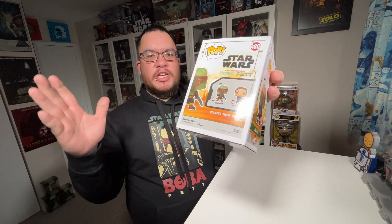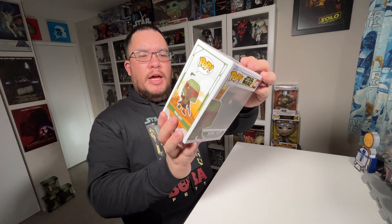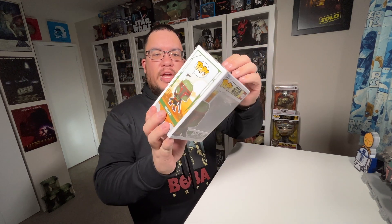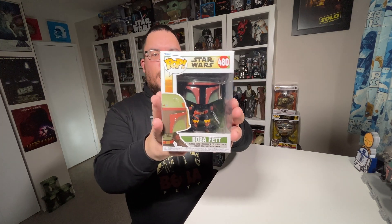I just picked up Fennec Shand earlier this month, basically last week. So I'll be doing a review later, probably next month for that one, but let's jump into the review for Boba Fett here.